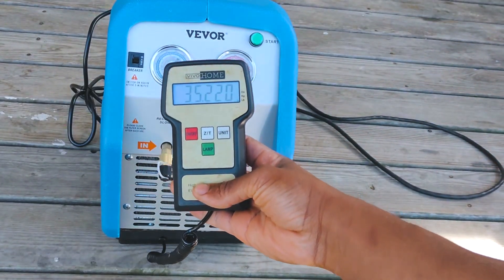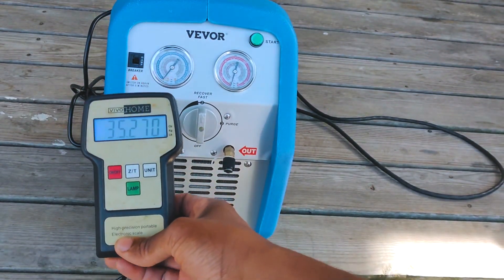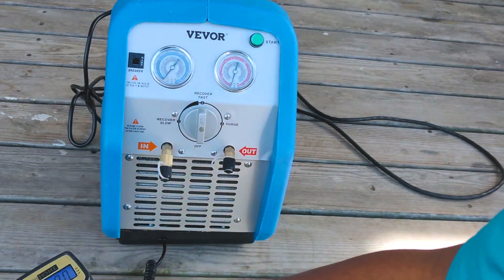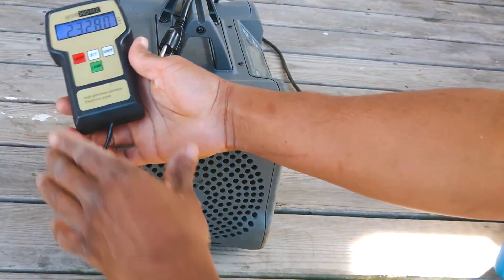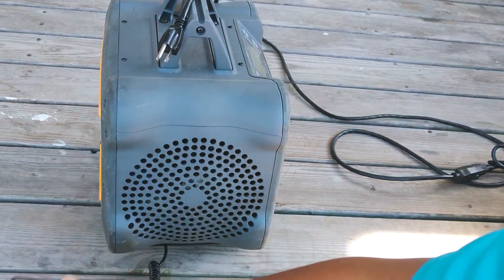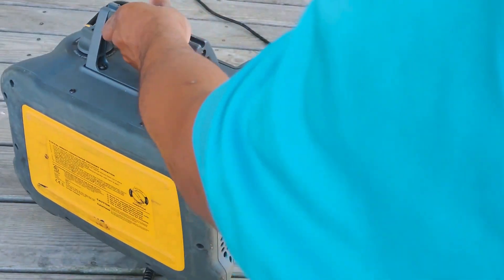35 pounds — I must be getting weak, because that feels a heck of a lot heavier than 35 pounds. Probably the angle I'm lifting it at. Let's grab the Field Piece and see what that weighs. Zeroed out — look at that: 23 pounds, so that's literally more than 10 pounds difference — about 12 pounds lighter.